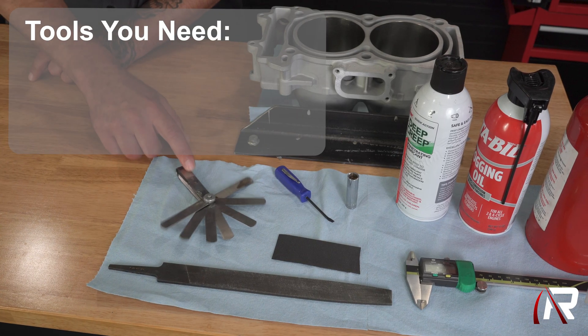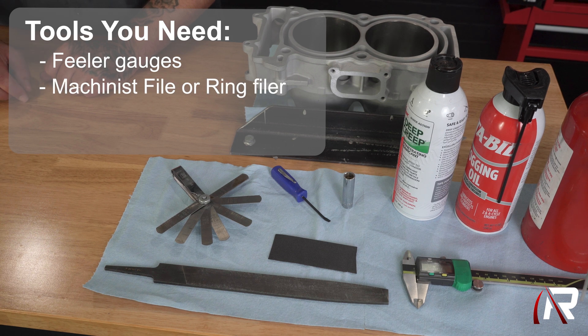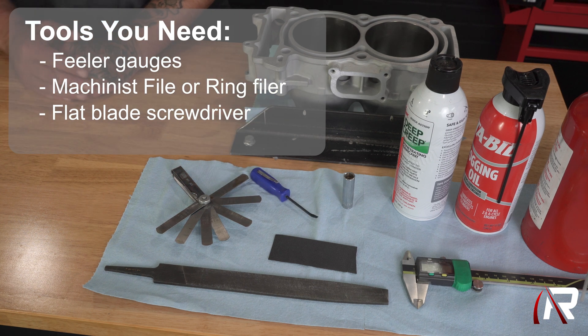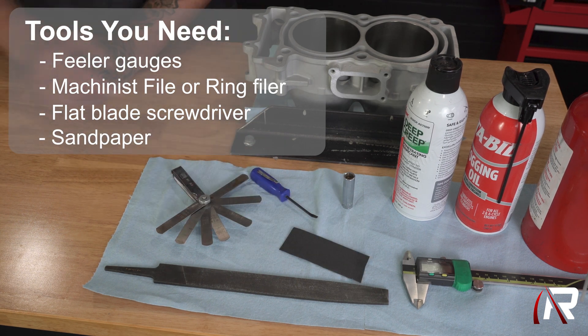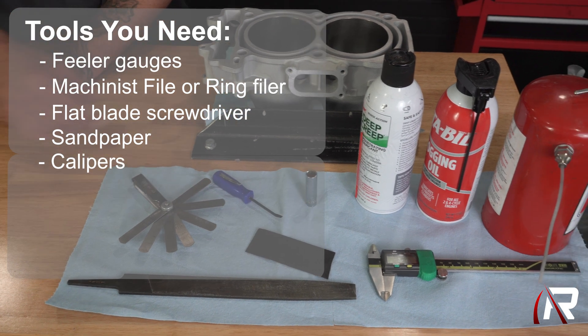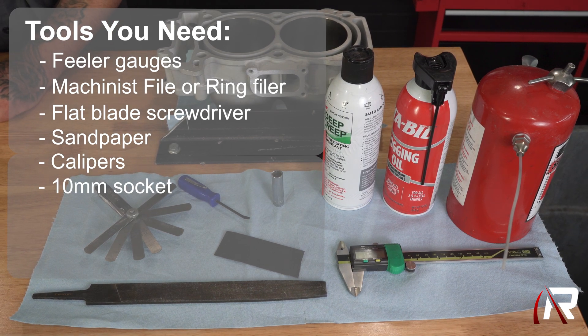Some of the tools you're going to need for the job: you're going to need a set of feeler gauges, you're going to need a machinist file or a ring filer, you're going to need a flat blade screwdriver, a pick — we actually get this one from one of our tool trucks, it's actually a miniature pry bar that works perfect, I call that the circlip installation tool. You're going to need sandpaper, a set of calipers — recommended, optional — and you're also going to need a 10 millimeter wrench or socket for the rod bolts.